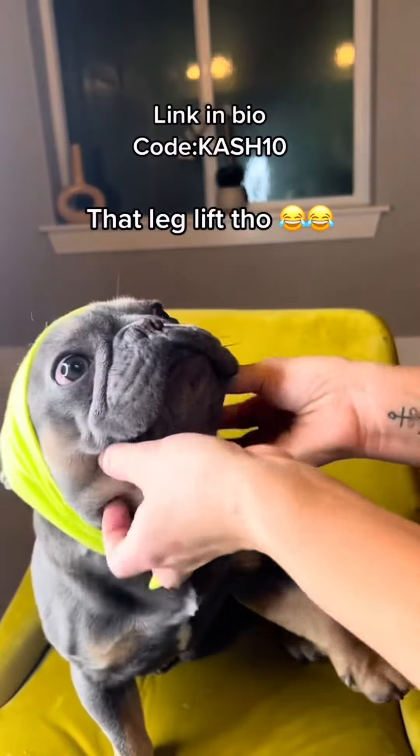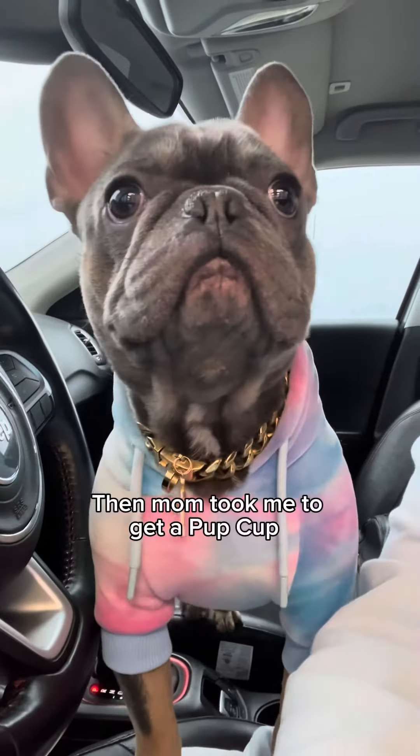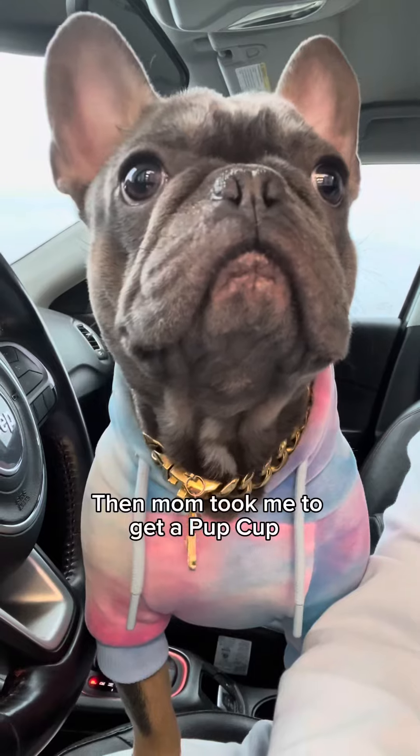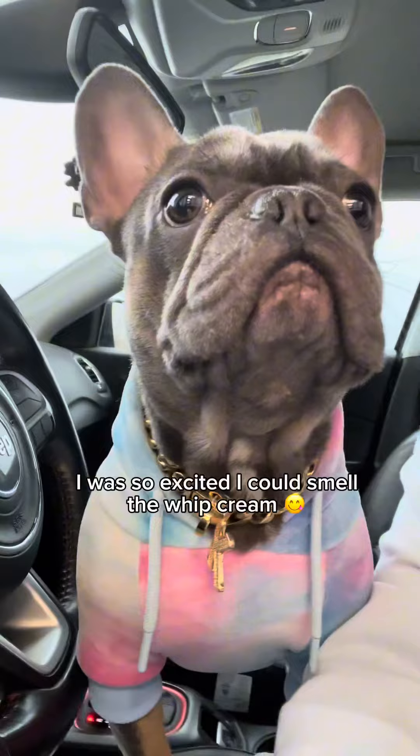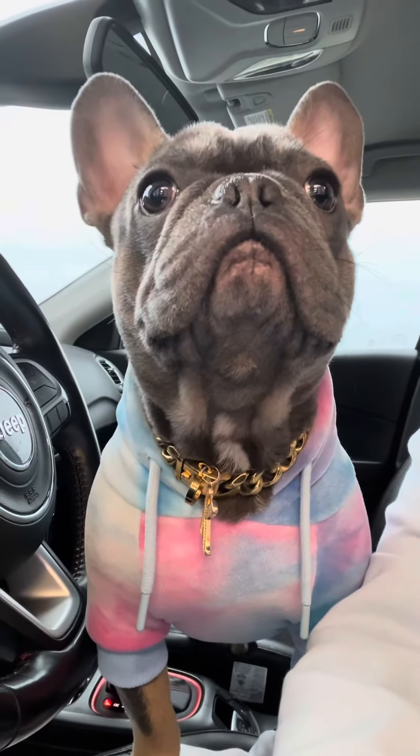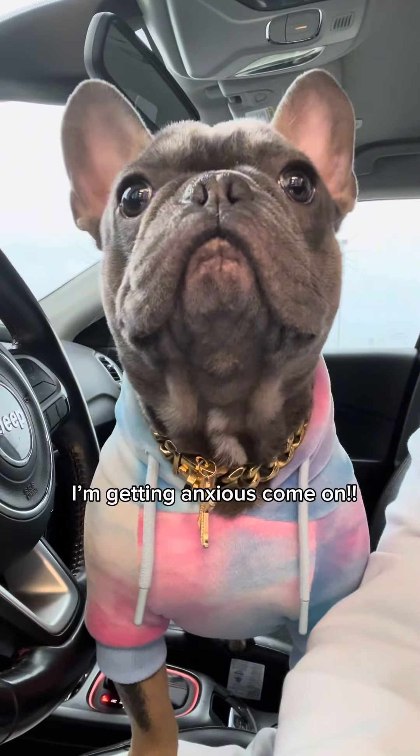That leg lift though. Then mom took me to get a pop cup. I was so excited I could smell the whipped cream. I'm getting anxious, come on.